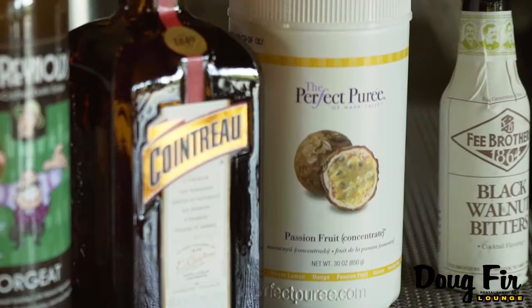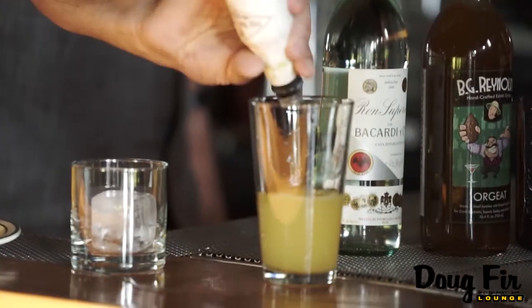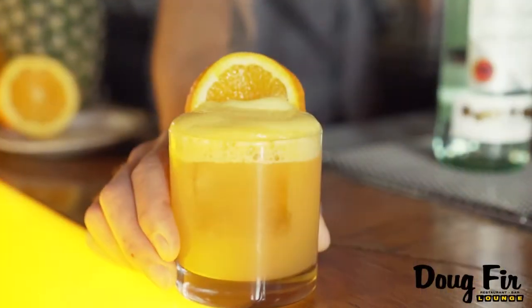One of them being passion fruit — or lilikoi in Hawaiian — and a little splash of black walnut bitters, that I think makes it a well-rounded cocktail and something that you can have in the fall months or the spring and summertime.